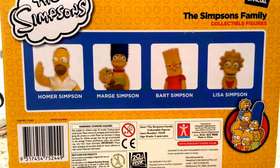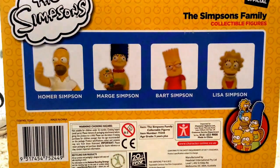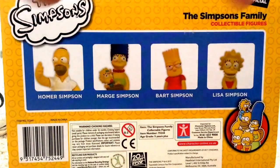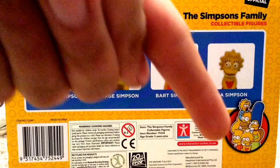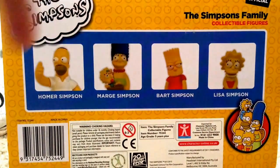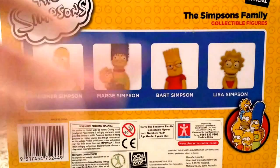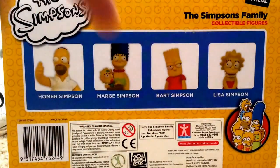Taking a look at the back of the packaging, you can see Homer and the Simpsons logo. It says 'Simpsons Family Collectible Figures' and '100% official.' There's a picture of the family — Lisa, Bart, Marge and Homer. Technically that last one is Marge and Maggie, but I can see why they didn't write that since Maggie is only a little thing.